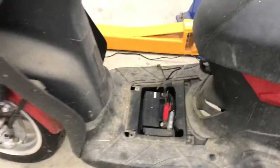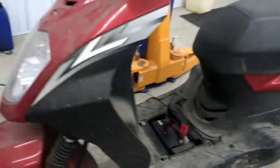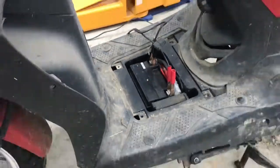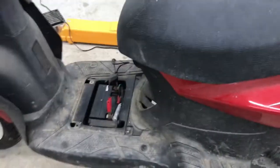We had to use this battery charger first because the battery was completely dead — it had no juice in it, nothing. We put it on 20 amp and it'll roll over, and it starts too. It didn't start at first, but it does now.